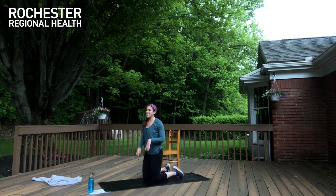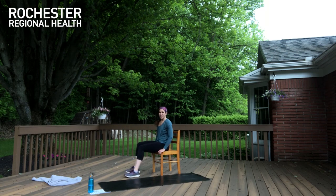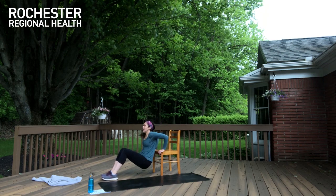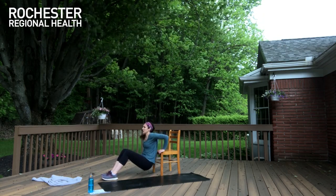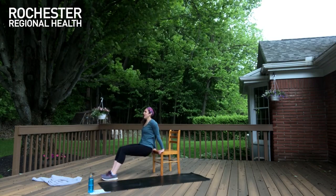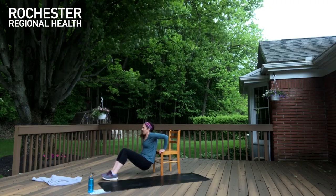Hands are ready — bring yourself slightly forward. Let's lower down and press for ten, nine, eight, seven, six, five, four, three, two, and one. We should feel our shoulders and those triceps burning — and we've got more of it.